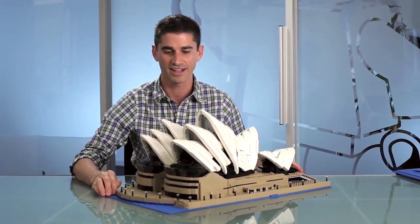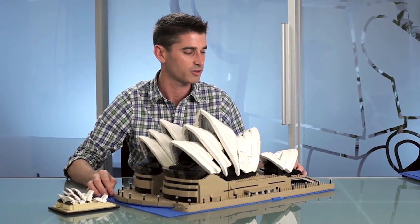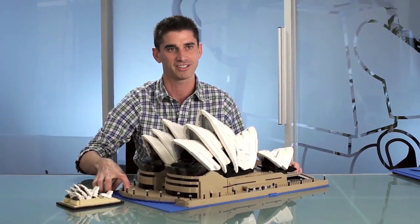In the end you have a beautiful model, some wonderful building techniques, lots of great elements, and hopefully at this scale — compared to our first version — you'll really be able to see some of the gorgeous details this building has to offer. I really hope you can get your hands on this Sydney Opera House.